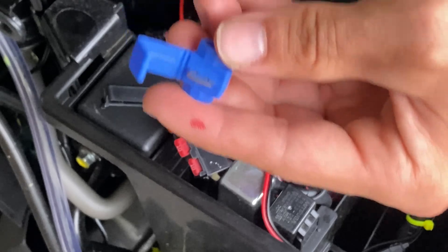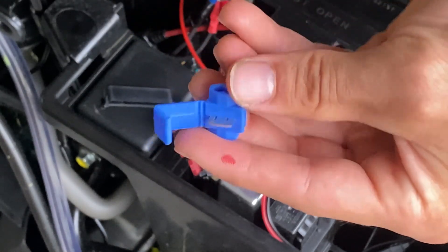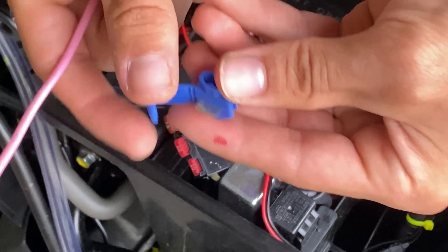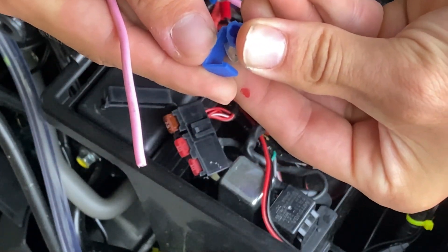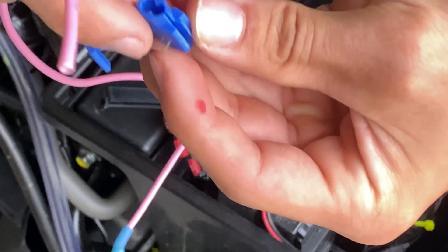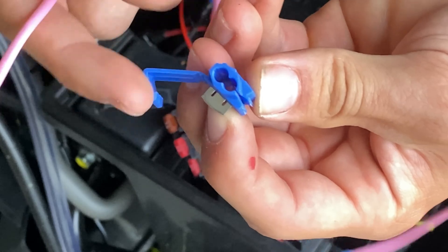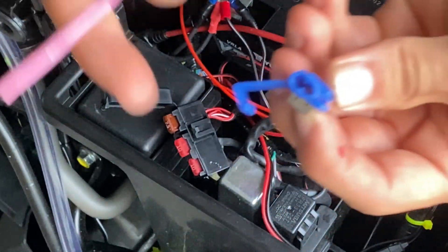You're going to take this little splicer, feed these wires through, and when you clamp down it's going to send the blade through both wires and make a copper connection. Then you'll have electrical current going through if you do it correctly.